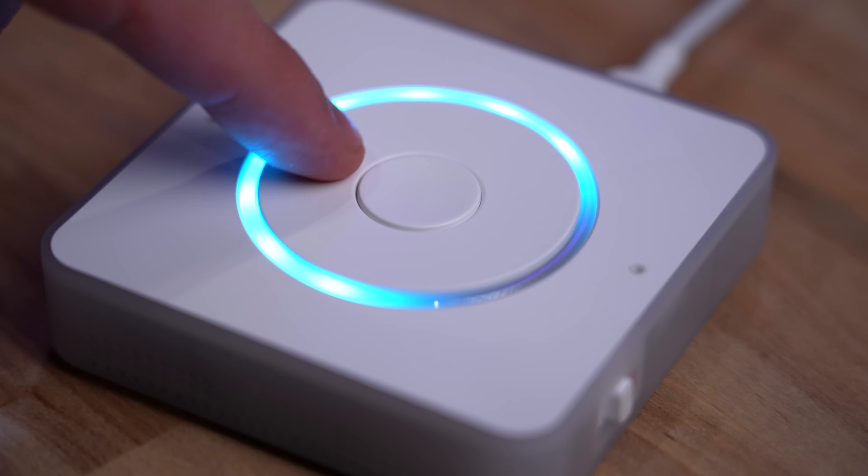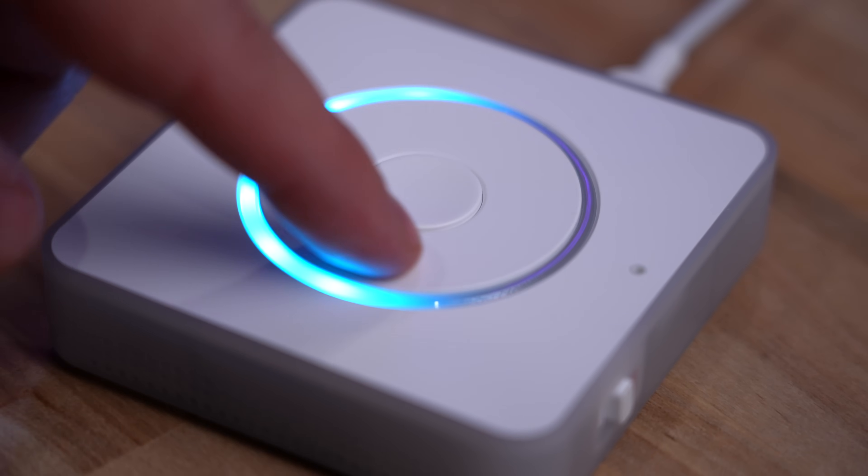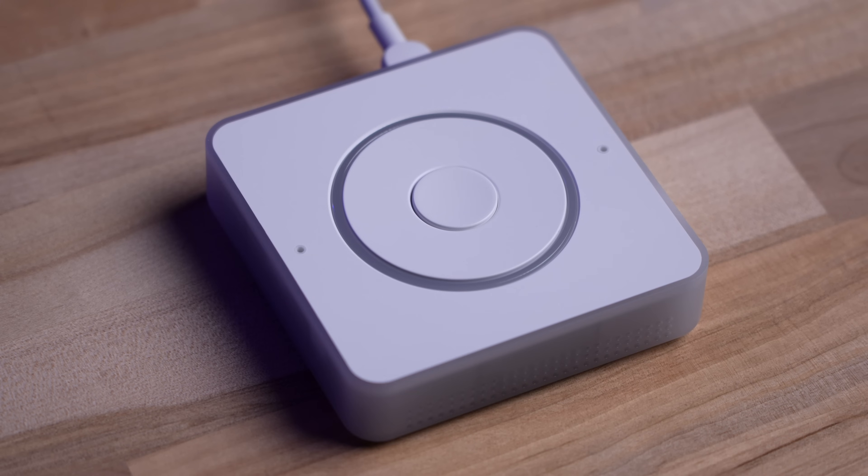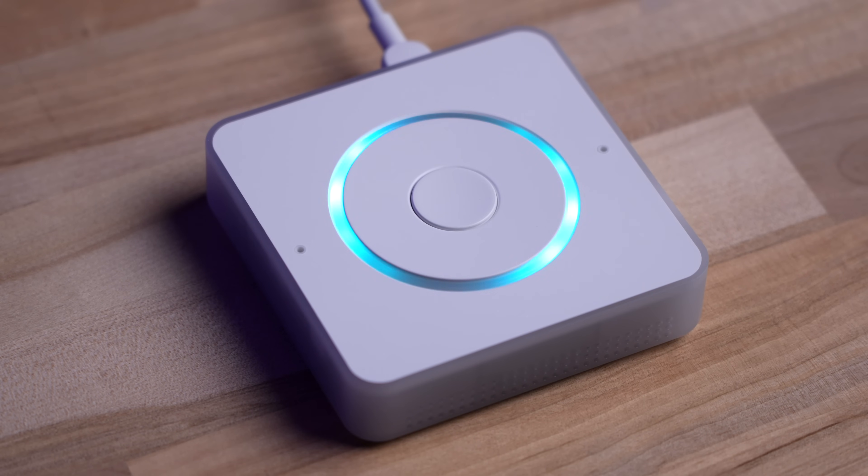The ring physically turns and there are very slight clicks as the ring moves around. There's a button in the middle to activate the voice assistant or to stop it. It's very intuitive to use.